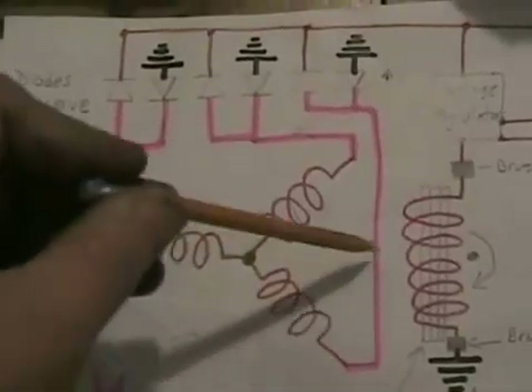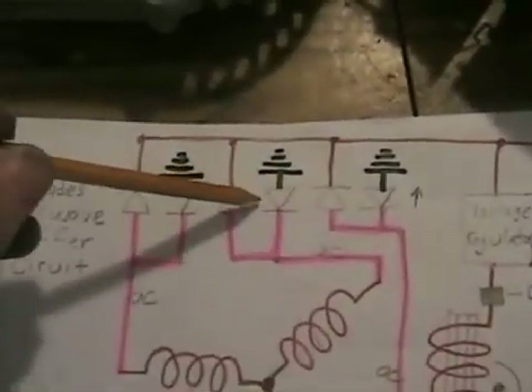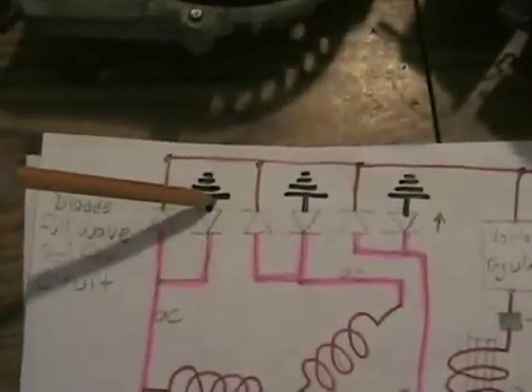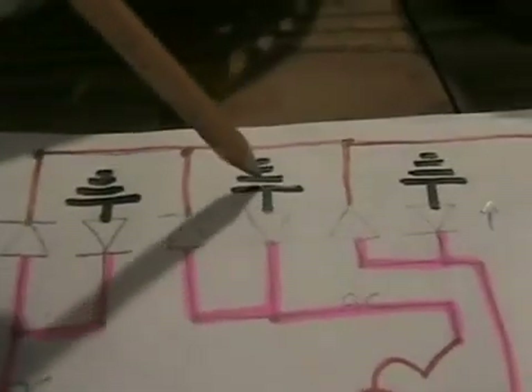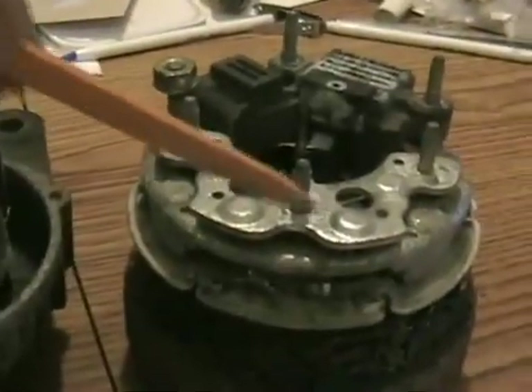The outputs of these three coils all go each to a pair of diodes. Diodes are reversed — one set of diodes goes to the ground on their output, and the other set of diodes goes to your positive terminal for your output. So that equals that big terminal on the back of your alternator.